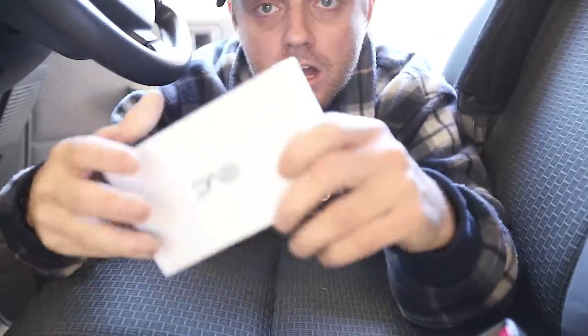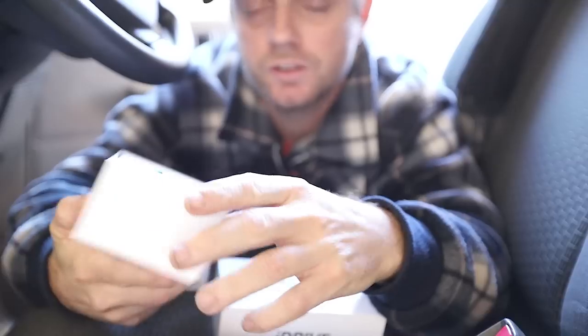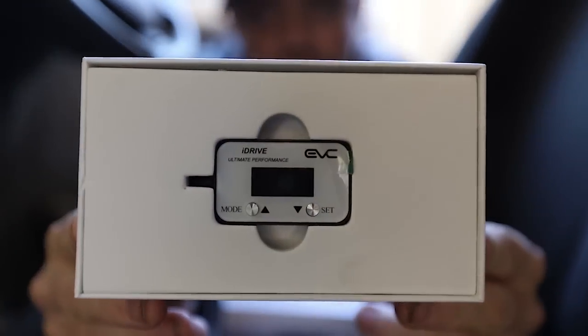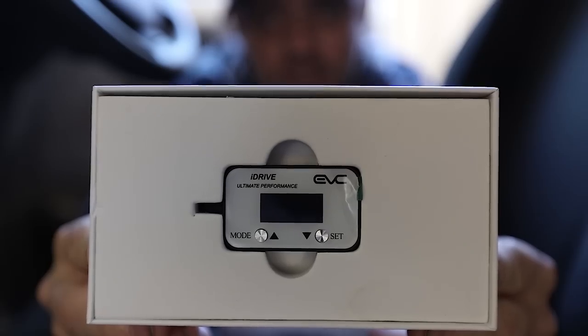G'day guys. Welcome back to How To Tuesday. On this episode we will be looking at the iDrive throttle controller, brought to me by iDrive Australia. It's going to be a great little tool to stick in the cruiser. I've got a tuned V8 so let's see how this improves its daily drive.